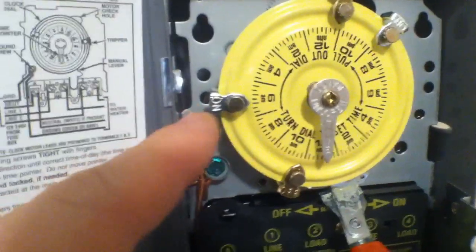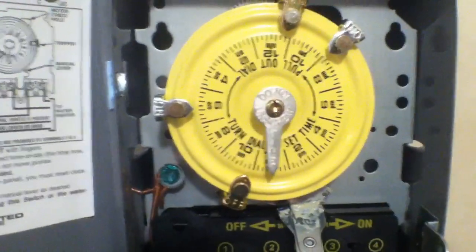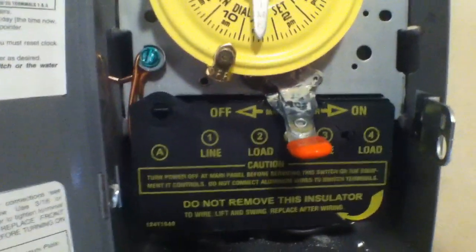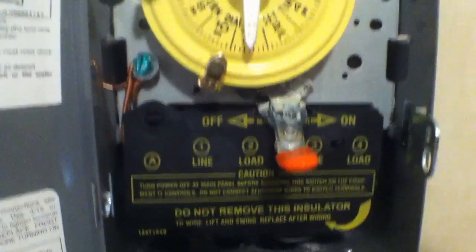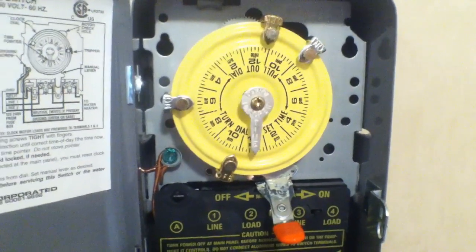As you can see right now this morning, the timer is past where the pins have set, so it cuts off. This is the on switch and that's the off switch. I'm going to undo this in just a second and show you the wiring, because it's very simple. But first, we're going to step over and disable our breaker.